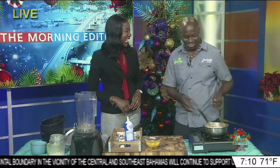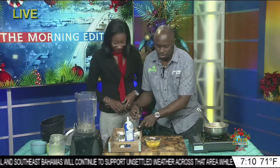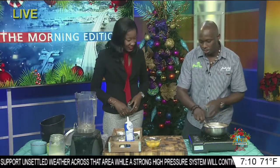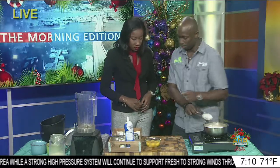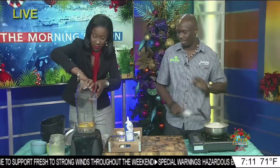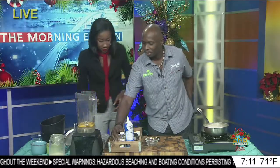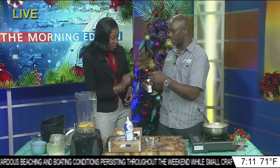I see you have some eggs here as well. Oh yeah — that's really what makes the eggnog eggnog. What you want to do is just heat the milk through. You don't necessarily want to boil it, but you can drop the eggs in and then blend it out. What the hot cream does is it basically cooks the egg.